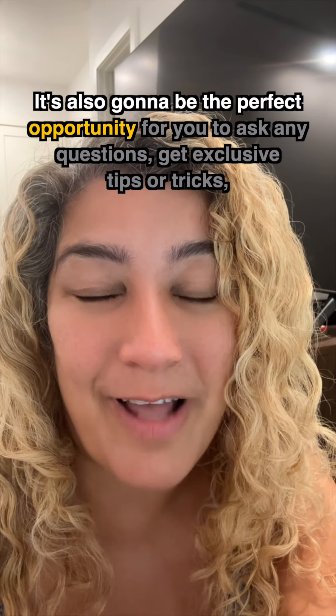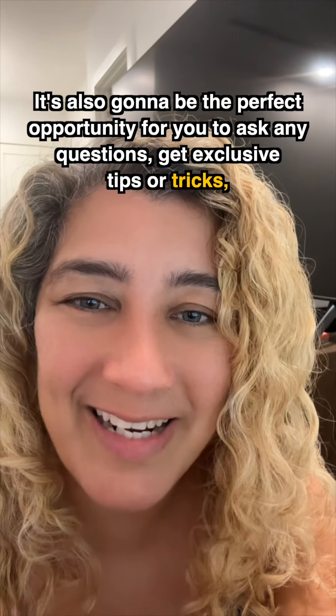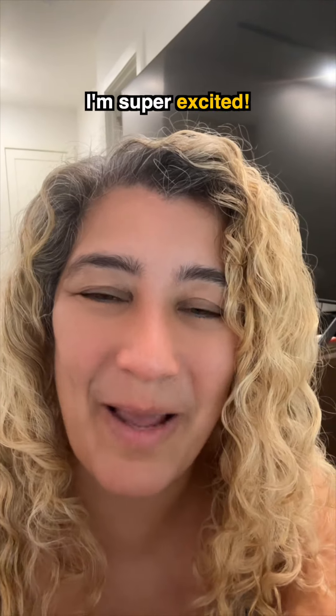It's also gonna be the perfect opportunity for you to ask any questions, get exclusive tips or tricks, and just have genuine fun together. So let's do this! I'm super excited!